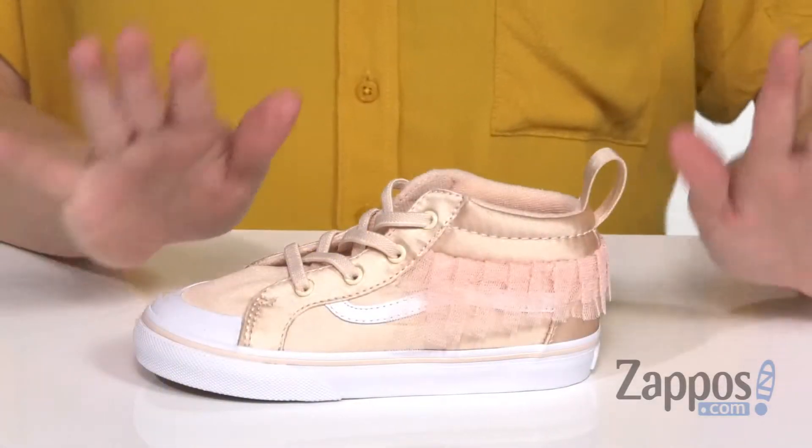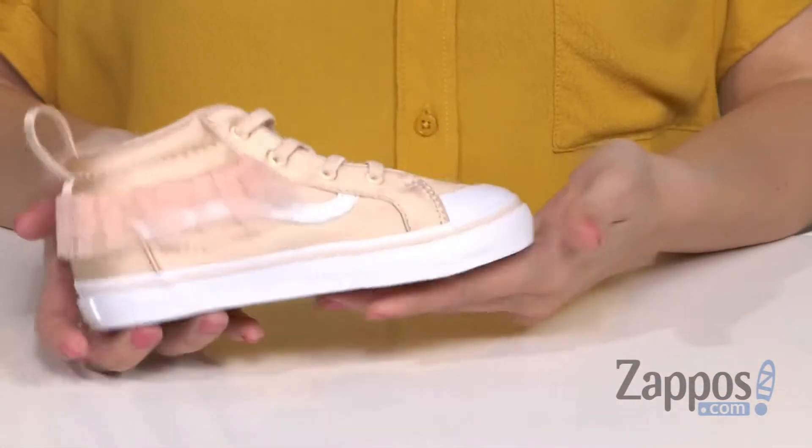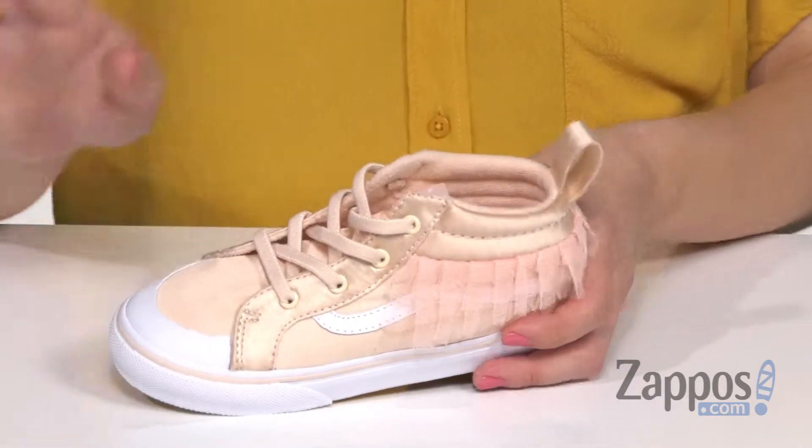What is going on everyone? Autumn from Zappos here, and I've got the Satin Tulle Racer Mid from Vans. I'm gonna need you to stop what you're doing right now because these are the cutest Vans sneakers I have ever laid my eyes on, and I'm pretty jealous that they don't make these in my size.